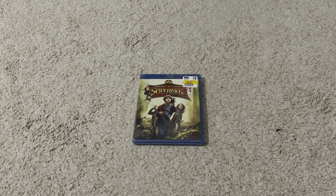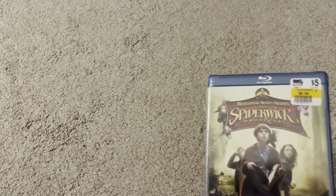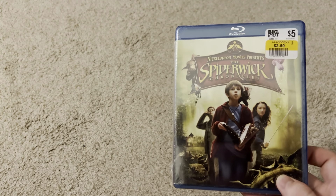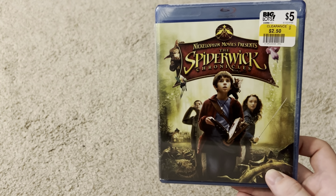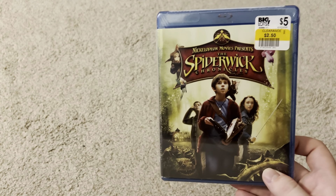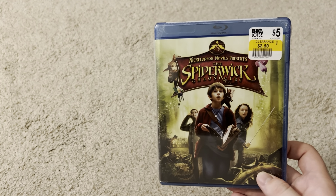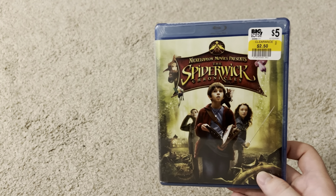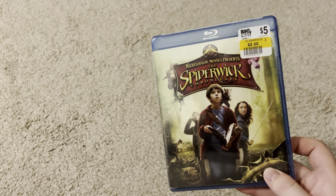Hello there, today I'm going to be unboxing the Spider-Wake Chronicles on Blu-ray. I've never actually seen this movie, but I remember that the B-Movie DVD had a trailer for it and it always interested me, so I'm gonna give it a chance. And it was only $2.50, so yeah.